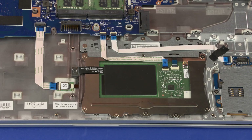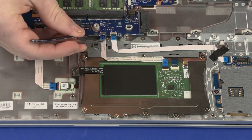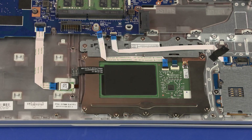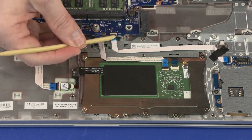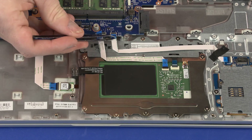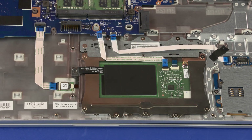Removal: Using minimal force, lift the locking bar up on the touchpad board ZIF connector and disconnect the touchpad board ribbon cable from the system board. Using minimal force, lift the locking bar up on the card reader board ZIF connector and disconnect the card reader board ribbon cable from the system board.